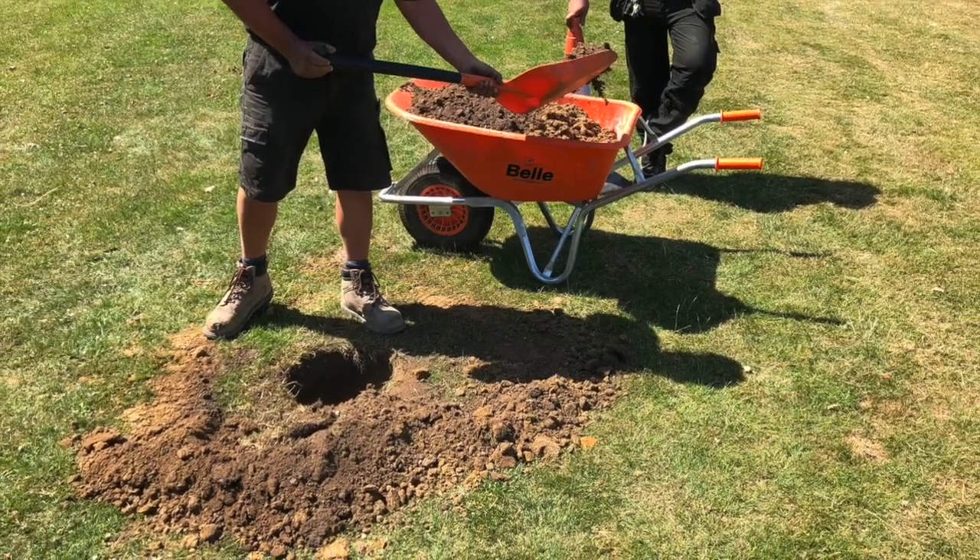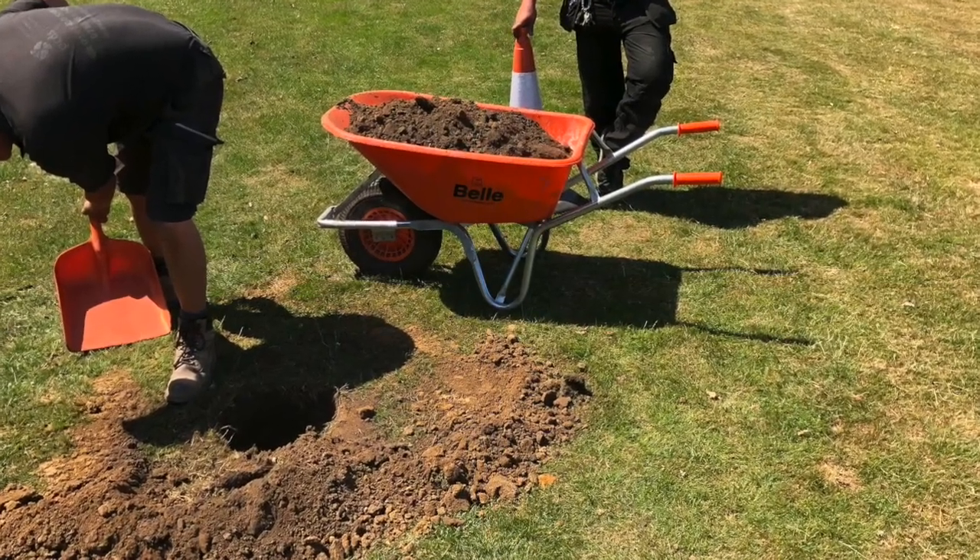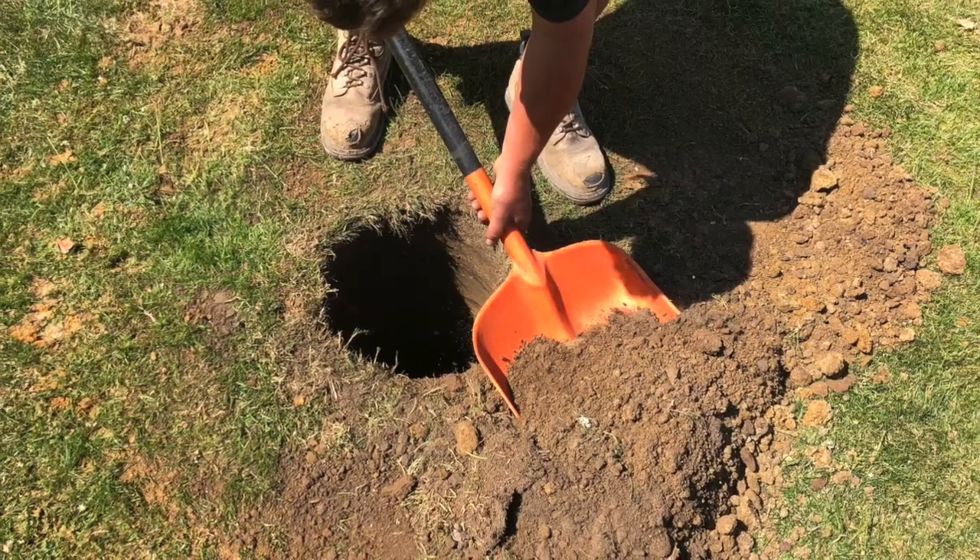So we clear the edge of the hole and we're going to end up filling this hole with 20mm stone, pouring water in it, and timing how long it takes for the water to drop in the hole.